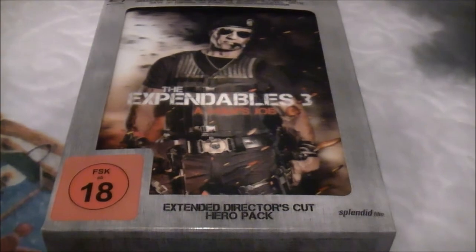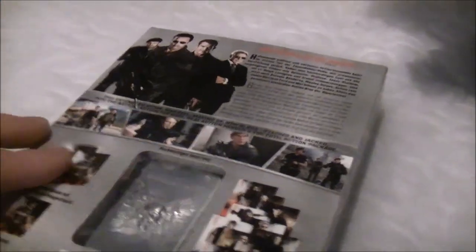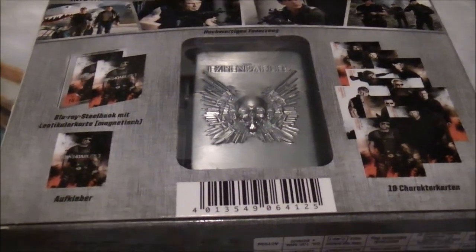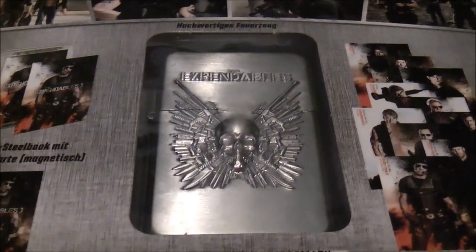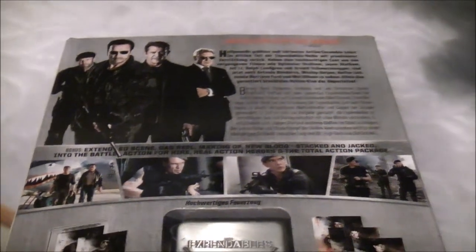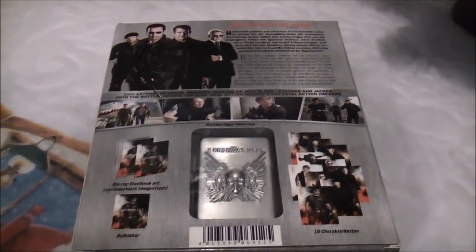Cool stuff indeed. Let's just have a very quick look at the outer casing and then we shall dive right on in and look at all the goodies inside. There is just a little taster of what we've got - cards, bonus extras, and yes indeed a fantastic working Zippo lighter of The Expendables itself. So there we go, that's a taster. Prepare yourself, strap yourself in, get to the chopper - it's time for The Expendables 3 Hero Pack.